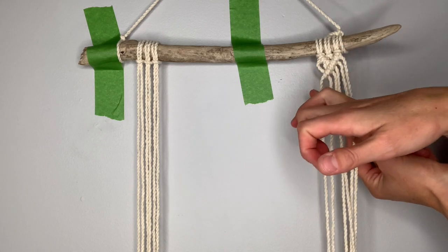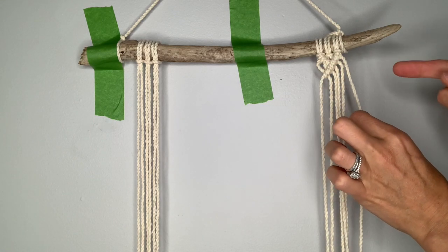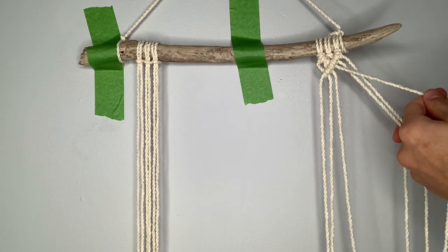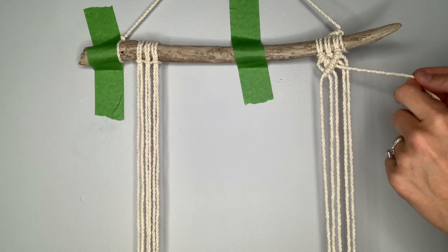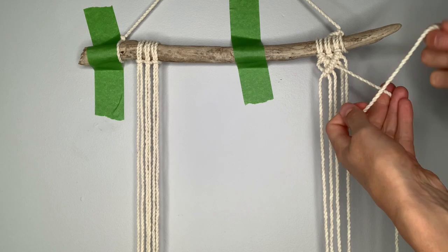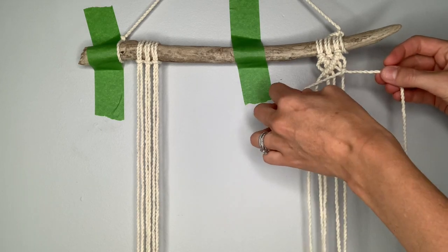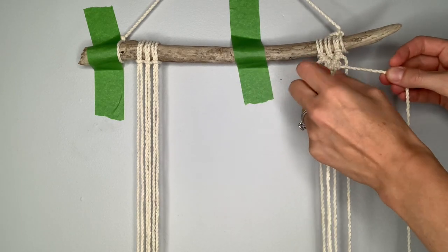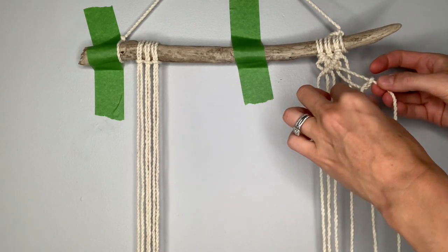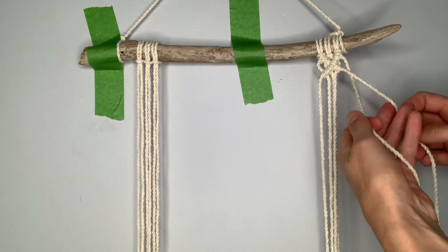We've started into our second diamond, so we need to come over here and do the other side — picking up the third string over from the right as our filler string, and these two will be our working strings. Take this next one over, cross it in front, around, behind, through, pull down, tighten, and repeat. Cross in front, around, behind, through, and tighten. Then the same thing with this last string. Now we've created the top half of our second diamond, and this is where we're going to add our first bead or step.